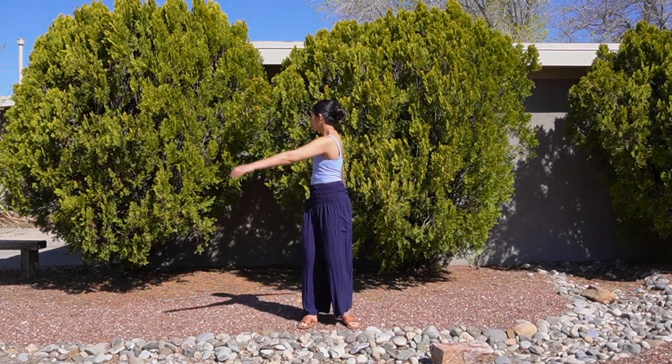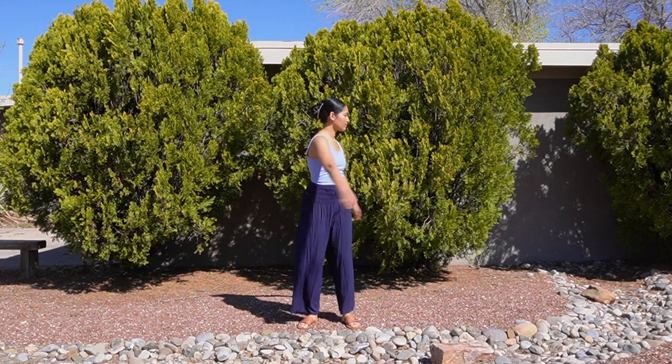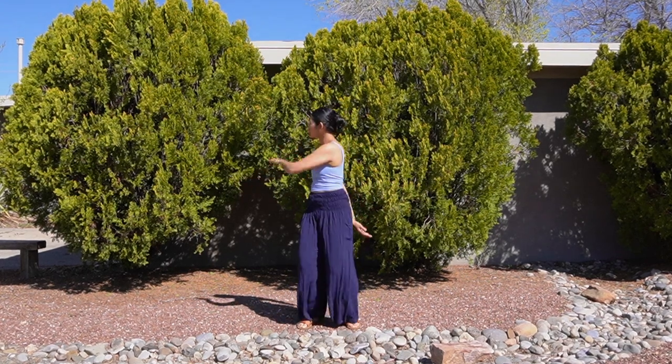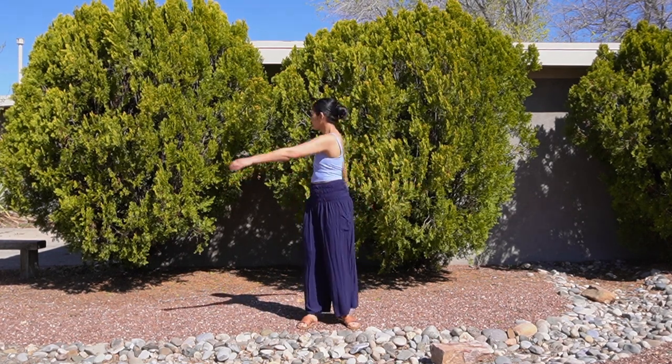Now each time you twist, extend your hands to tap on the tops of your shoulders, using whatever pressure feels good to relieve any tension that you might be storing there. Bend your knees as you twist to deepen your stretch.